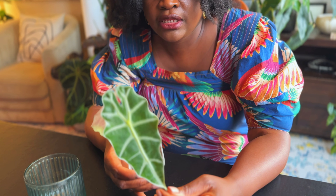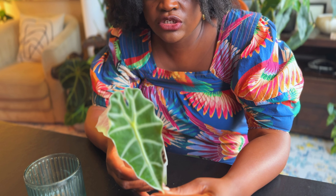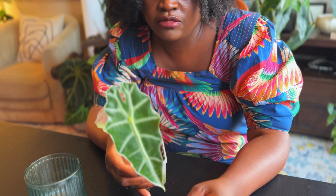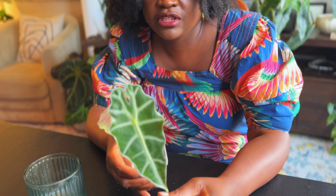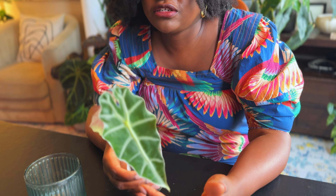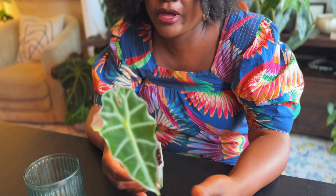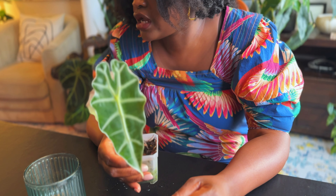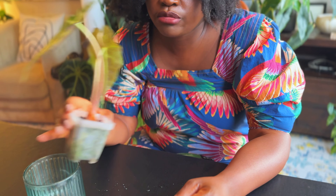I'll be using my signature preferred alocasia mix, which is two parts coco coir, two parts tree fern fiber, and one part Molly's succulent mix. I know people think that's crazy, but I use succulent mix in the place of perlite — I just like what that does for my alocasias. So let's start by wiping it down and then we'll move on to the potting.